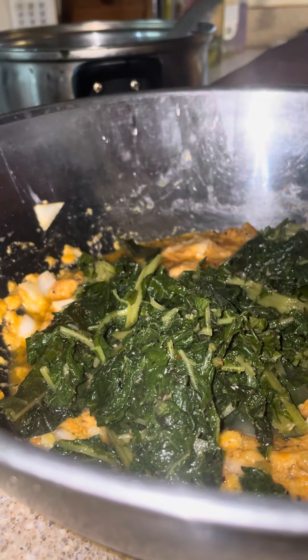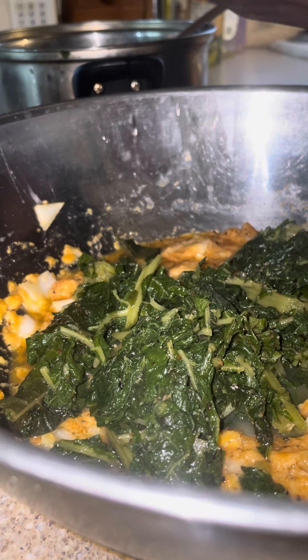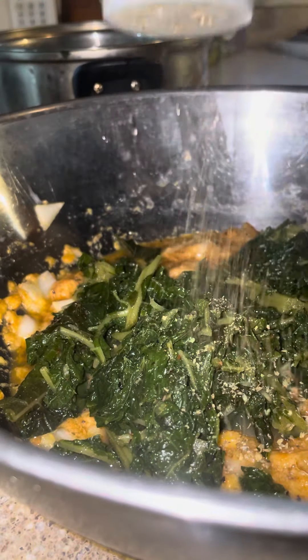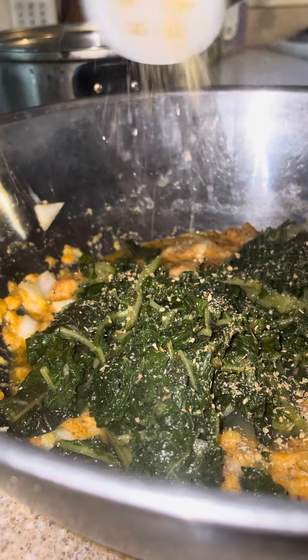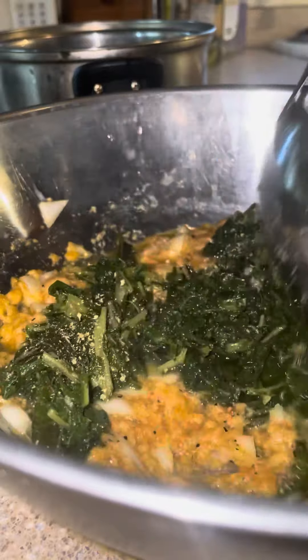One ingredient we want to add is Italian seasoning. We want to make sure we add that because this is an Italian dish. So we're gonna sprinkle it in generously and stir it up.